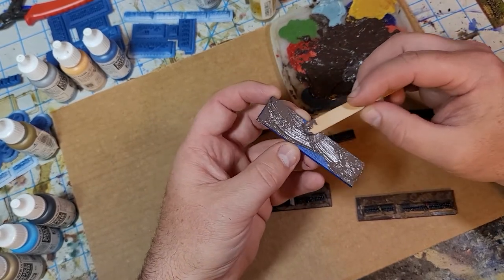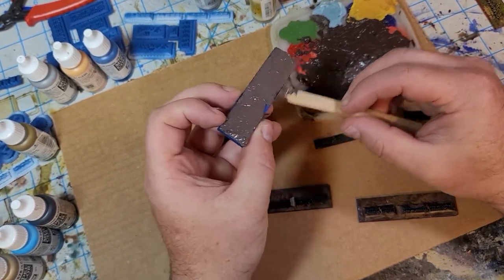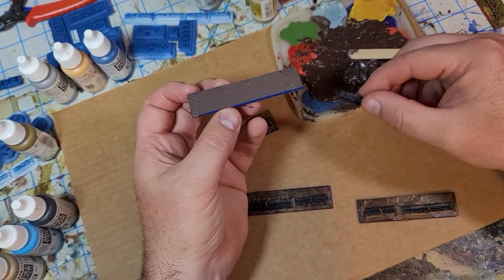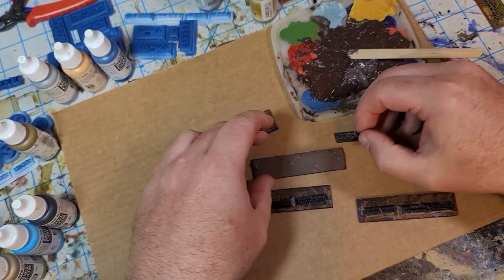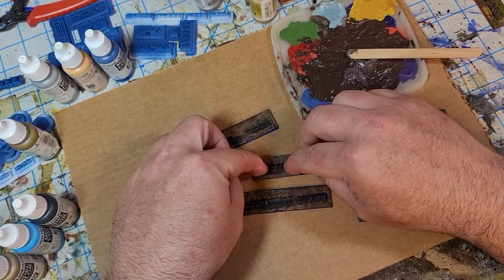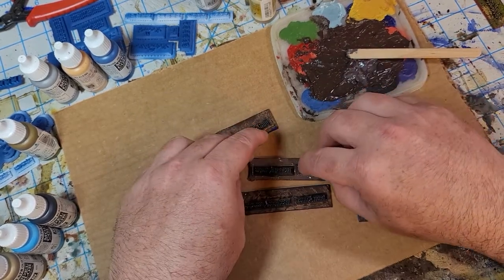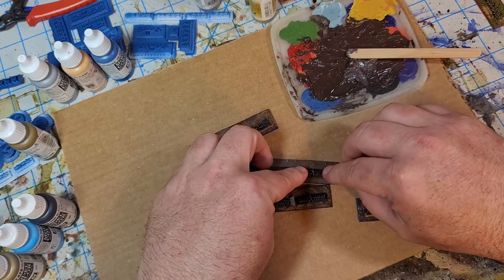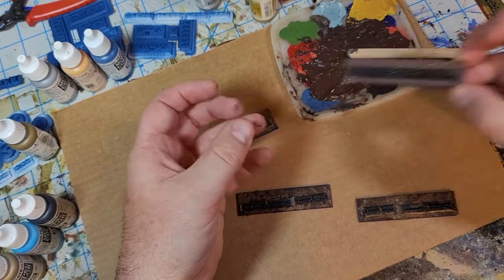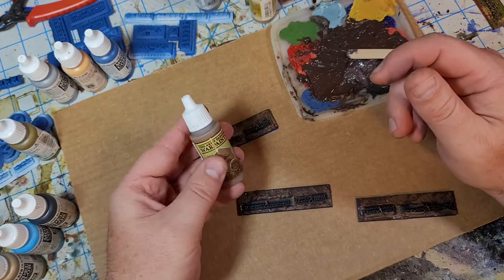All I do is take a popsicle stick — a tongue depressor, whatever you want to call them — and smear the silicone over, then just take the troops and press them into it where I want them to be. The next step is to simply let that dry.